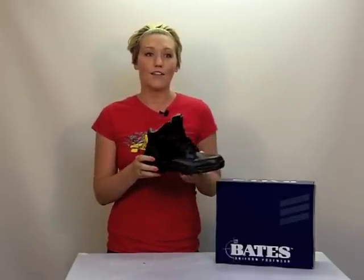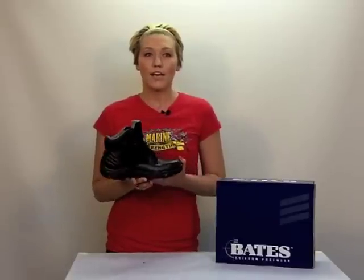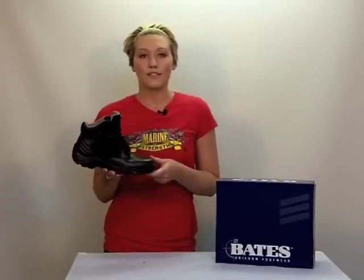The outside of this boot is made of full grain black leather and nylon. This is ballistic nylon, so it really helps to lighten this boot without sacrificing durability.